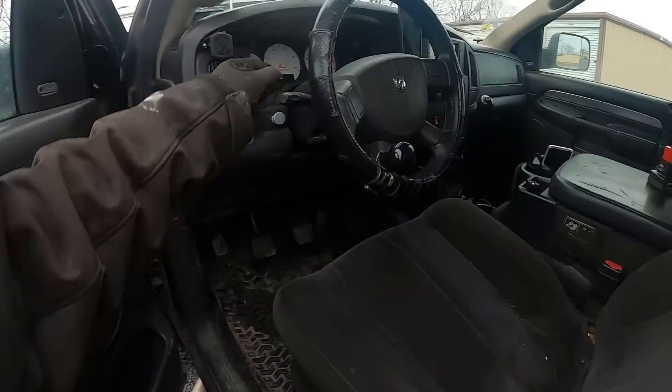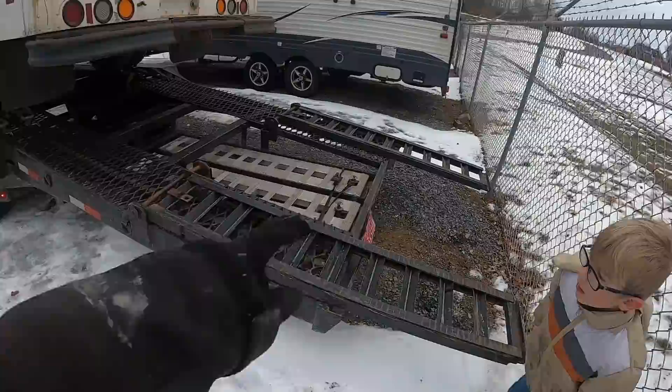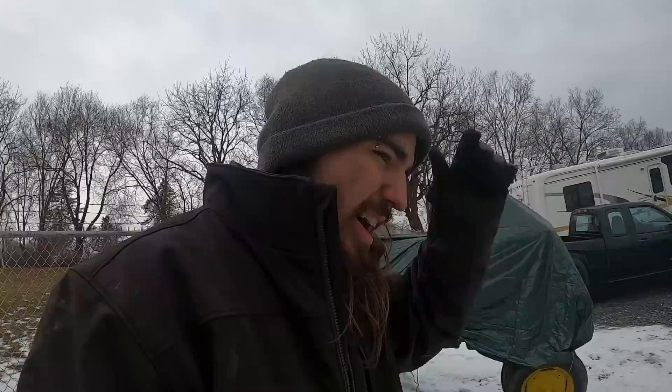This one up here works. Let's turn the four-ways on and make sure we have turn signals. We do have working four-ways. Pretty soon that won't have a Mississippi tag - I don't know, should I register this trailer in Maine or Pennsylvania?